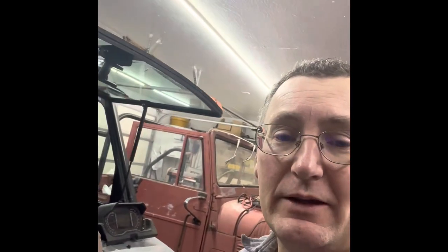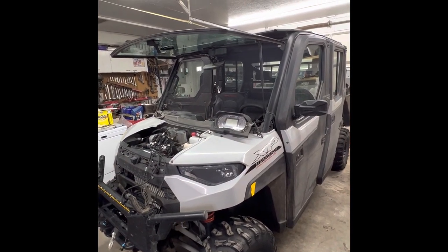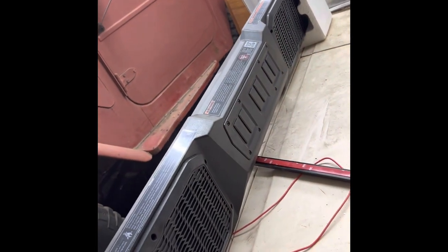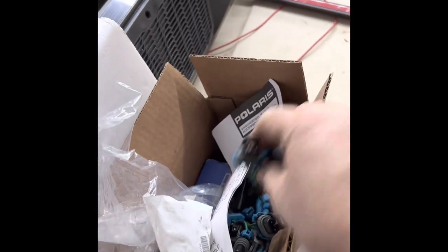I'm gonna work on the wiring for the lights — lights I might add in the future. We're gonna get the roof loosened up, not take it clear off, but we're gonna put our overhead speaker system in. We're also gonna add some more banks for light switches or accessories or whatever we want to add in the future. Got some little wiring to do.